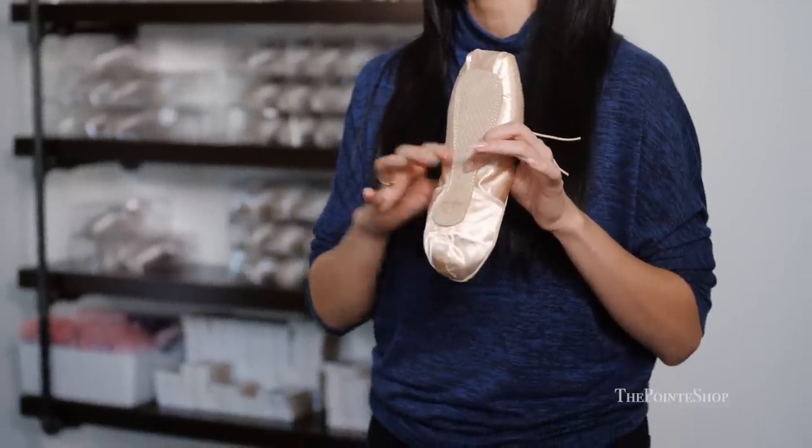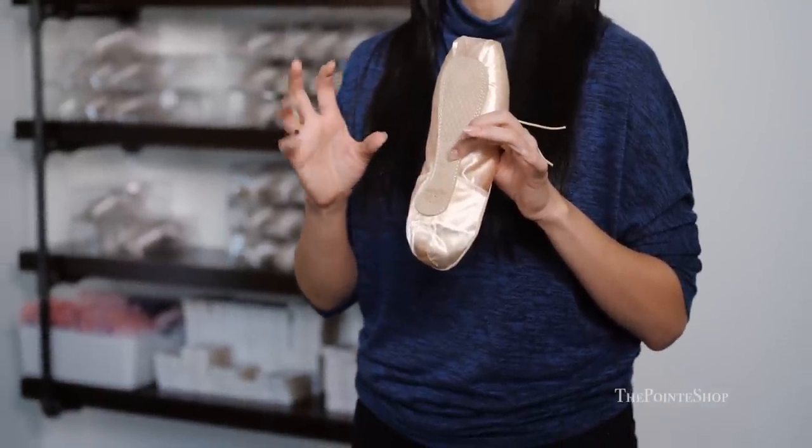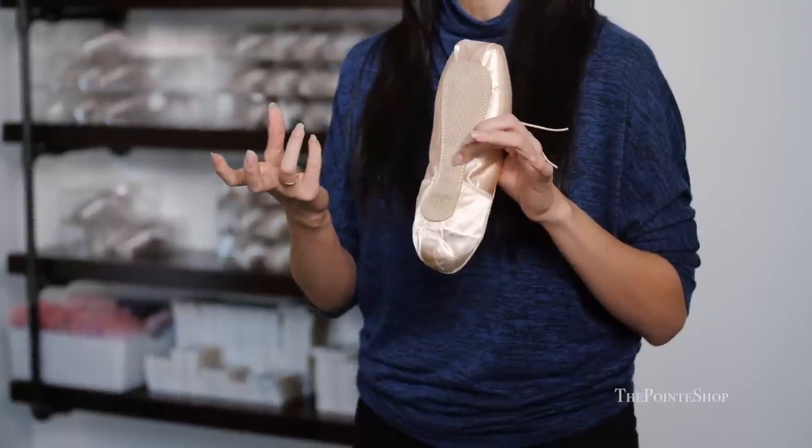The first thing I want to mention about the Allure is that it does have a synthetic material right in the arch. It has a slightly reinforced shank that is made out of a synthetic material, which makes the pointe shoes last a bit longer than normal.